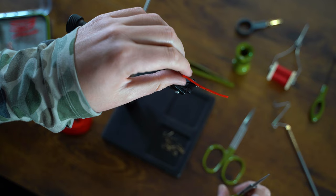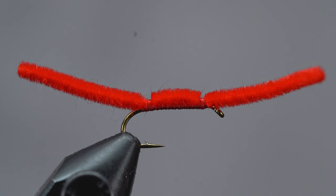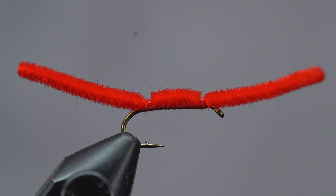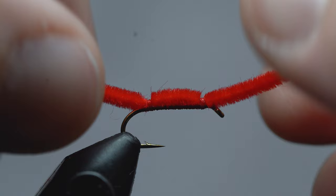Now we're going to trim the chenille to our liking. Some anglers like the ends of their worm to be longer, some shorter — I prefer somewhere right in the middle. I like it to be about a hook shank in length on both sides. Now comes the fun part: we get to play with some fire. Grab a lighter of choice and we're going to kiss both sides until they start to taper — doesn't take much. Then rub both sides a little bit just to make sure any excess or melted pieces come off.